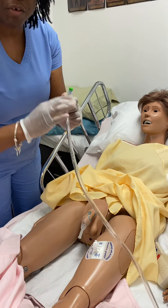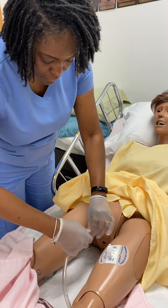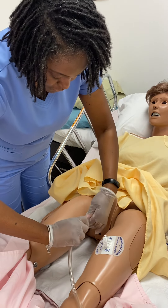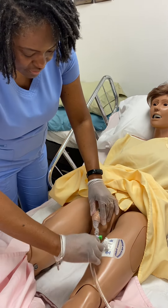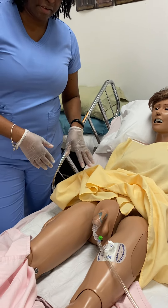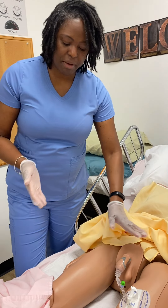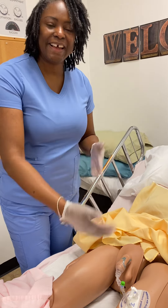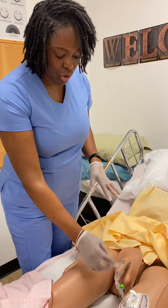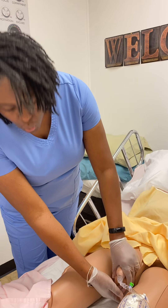Once we finish, the Foley catheter bag that's connected to the bed simply connects there. In some facilities, nurse aides, we don't need an order for that, but if we need an order, make sure that we get it. Make sure we take these off every couple of days and clean the penis. Make sure we inspect to ensure that there's no breakdown under the shaft of the penis or under the scrotum.